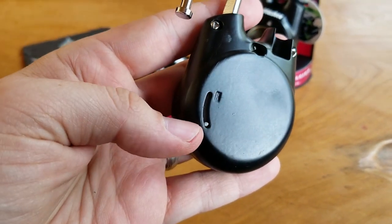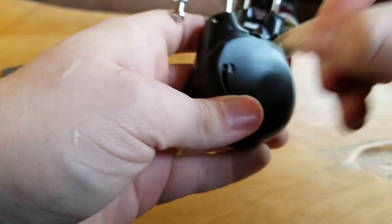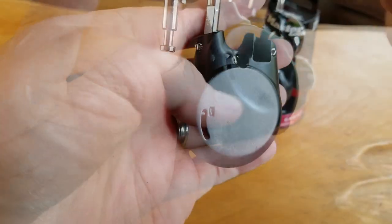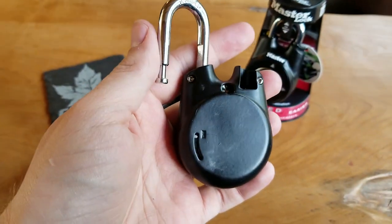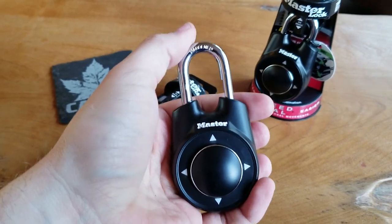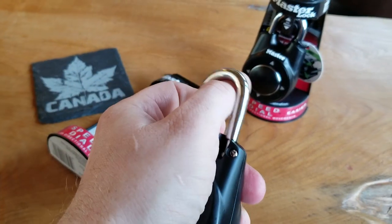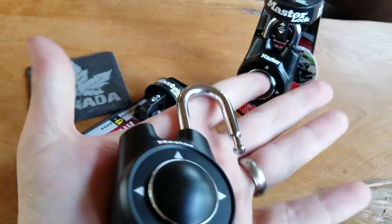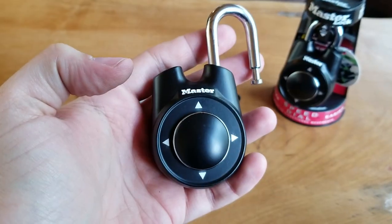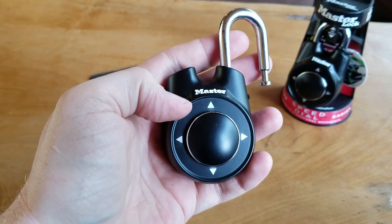We need to use a pen or a pencil and push this tab, sliding it up to the arrow. With the tab in the reset position, we have to clear the combination — and how do we clear? Double-click.